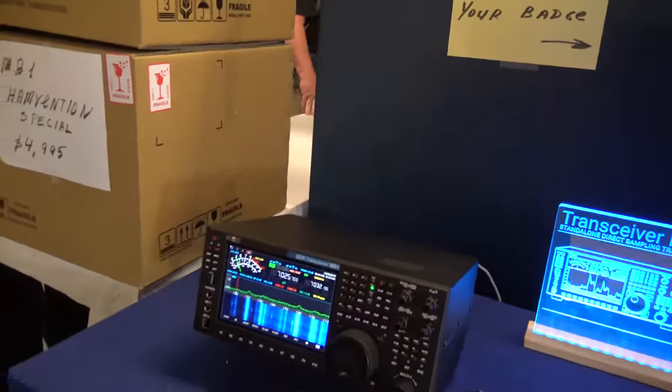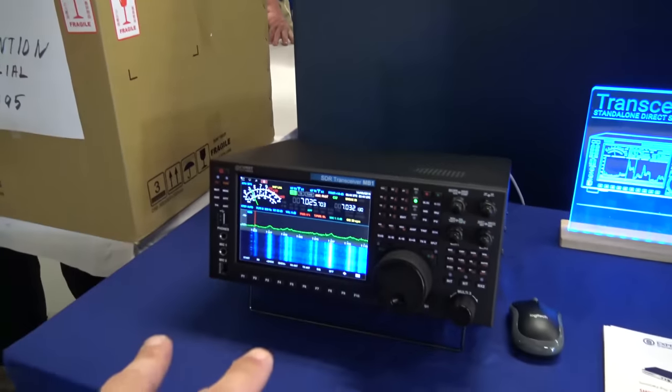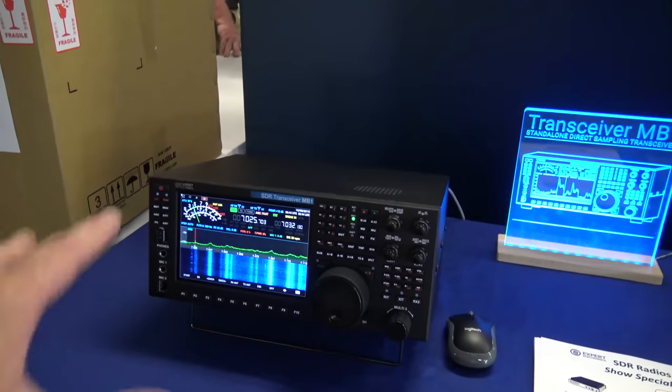My friend here — what's your name? Vasily. Can you give me a couple answers? Okay, give me a summary for someone that doesn't know. This is a full SDR.